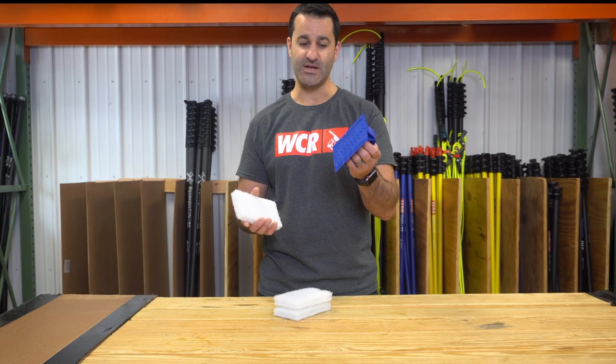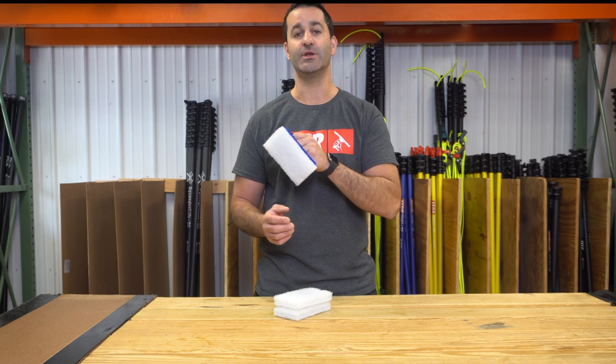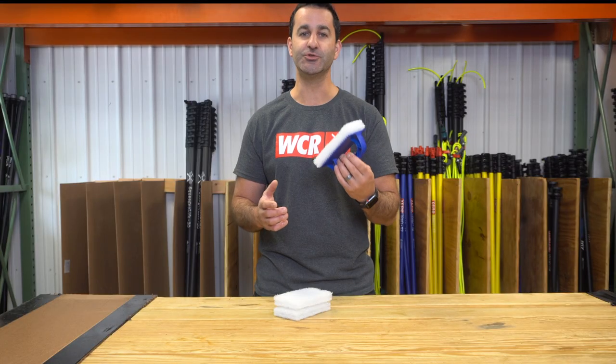The handle you can buy separately as well as the pads. The handle will essentially velcro on to these thick white pads giving you a nice even distribution of pressure across the surface you're trying to clean. It's extremely lightweight, it's comfortable. You can use this for a long time without really getting fatigued or getting any kind of blisters. Nice simple tool.